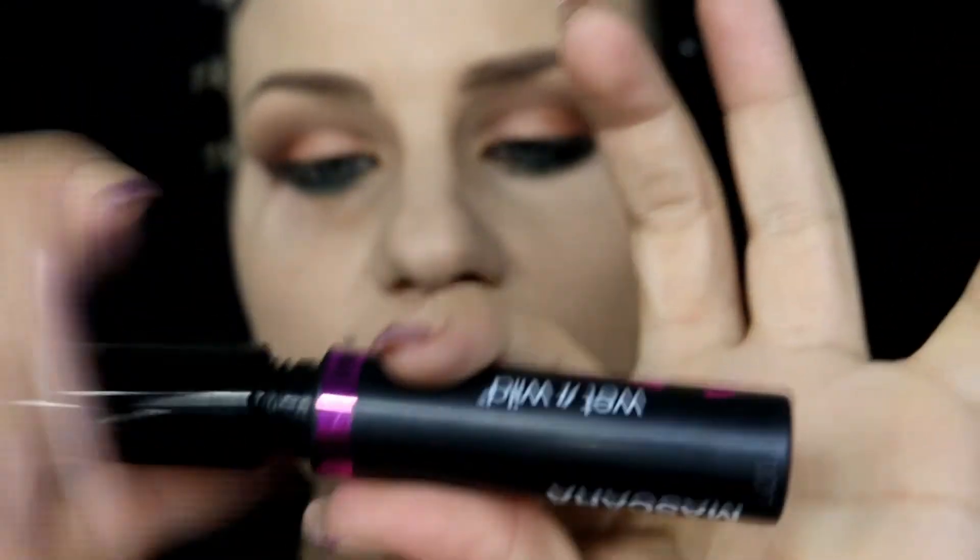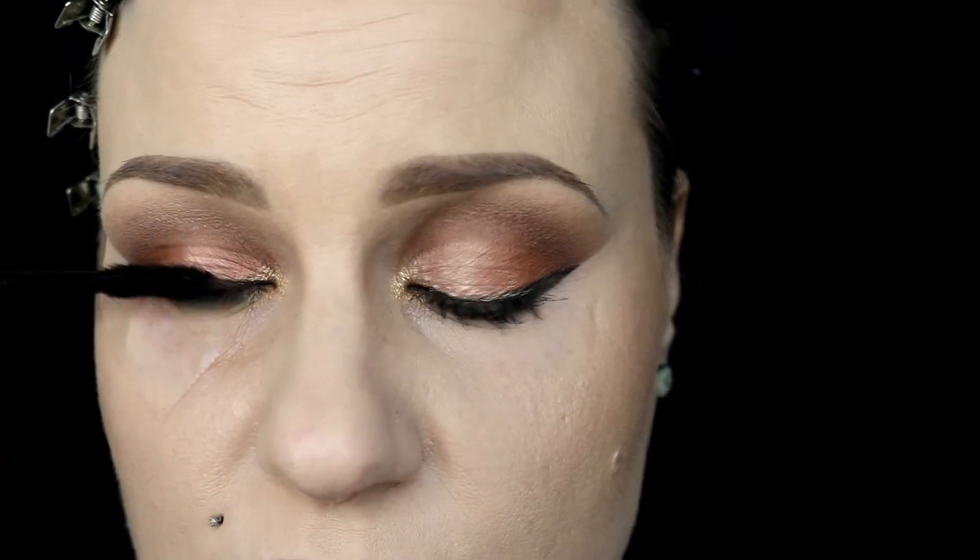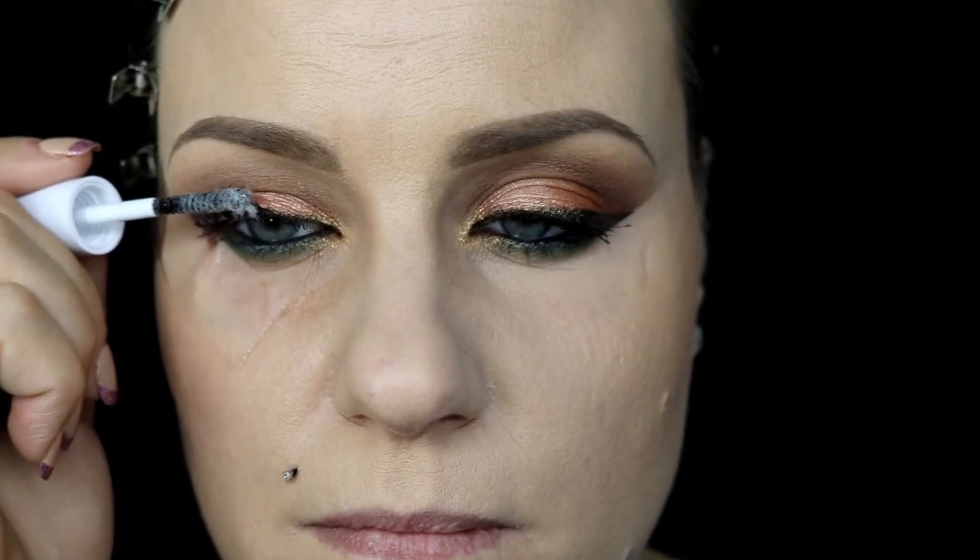I went ahead and lined both the upper lash line and the waterline. Next I'm using mascara on my upper lash line — I generally wait to do the lower lashes until after I've completed most of the look. Going in with the Wet n Wild mascara, I'm adding the little fibers, waiting about 30 seconds, and then going back in with the mascara.